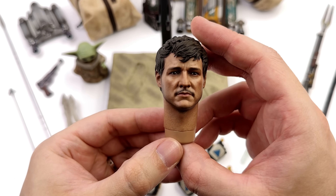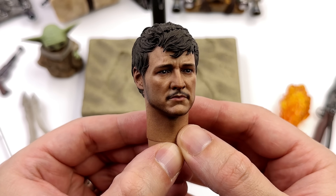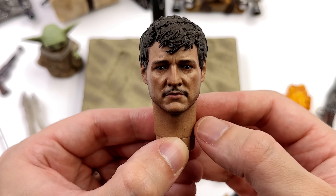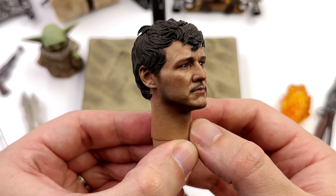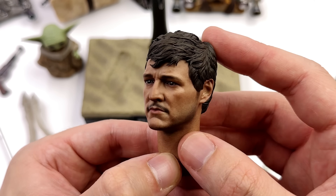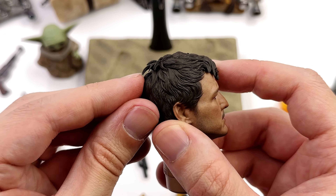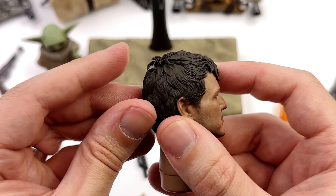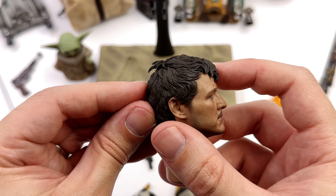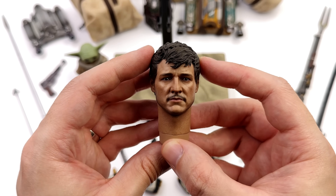Saving the best for last — maybe — it's the Din Djarin head sculpt. For most people, this is worth the price of admission alone. The likeness to Pedro Pascal is absolutely there. I dig the expression with the furrowed brow, and the paint applications are second to none — the skin texture, the five o'clock shadow, it's all there. The hair is a separate sculpted piece so there's depth, including around the back. Hot Toys noted he looked this way in the show, so in 1/6 scale he does as well. We will be trying this head sculpt out on the figure.